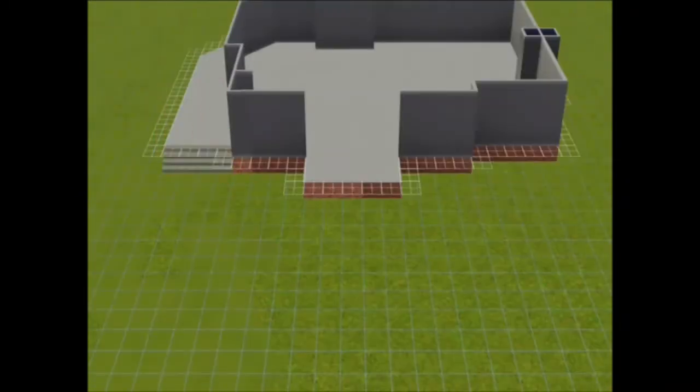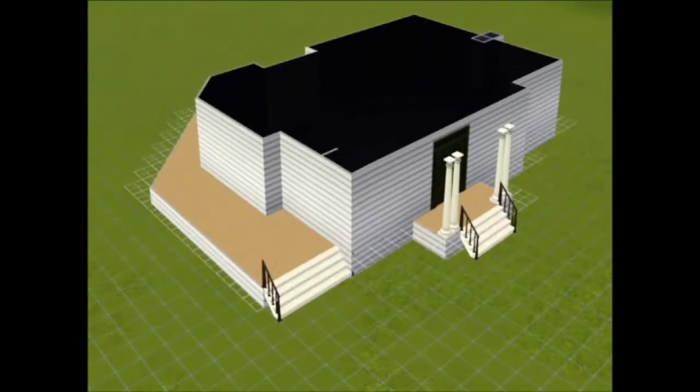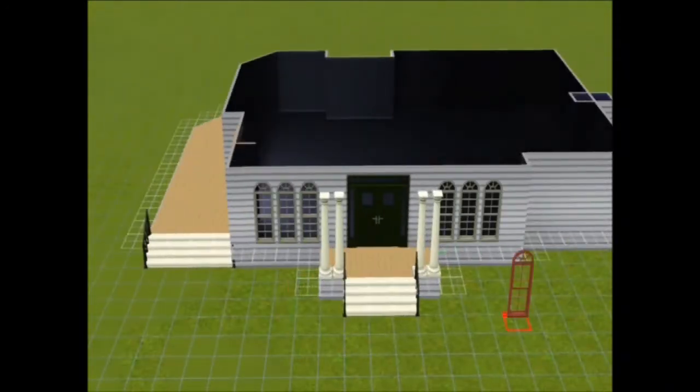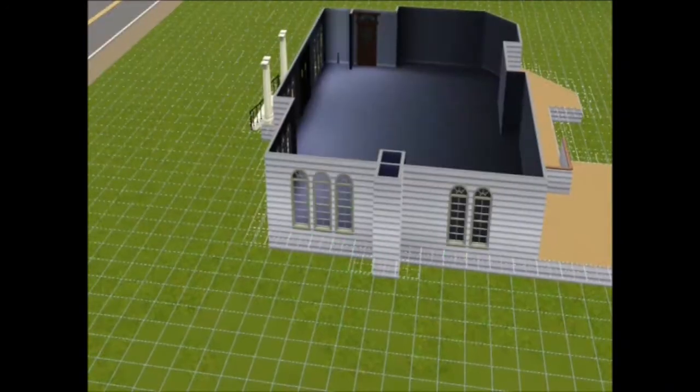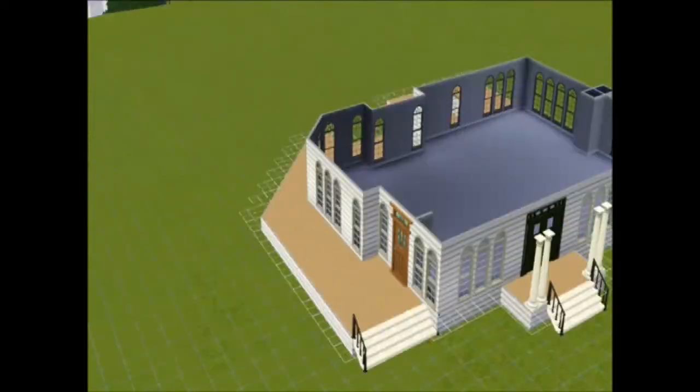Other than that it's basically completely different. I'm adding stairs at the moment and throughout the house I decided to go for white stairs with black railings because I really like that. I think it makes the house look really classy and I've used them consistently throughout the house, but obviously not the inside. I've also added a lot of windows to this house.